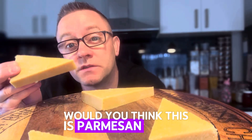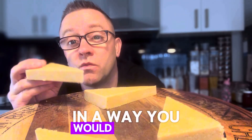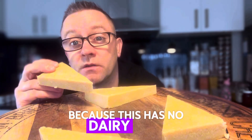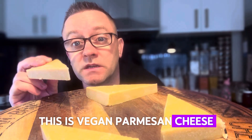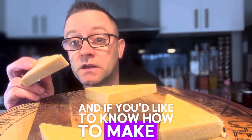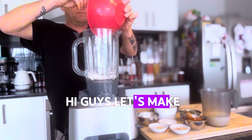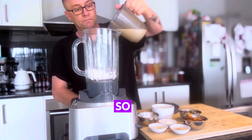Would you think this is parmesan cheese? In a way you would be correct, and in a way you would not — because this has no dairy in it. This is vegan parmesan cheese, and if you'd like to know how to make it, then I suggest you keep watching. Hi guys, let's make my vegan parmesan.